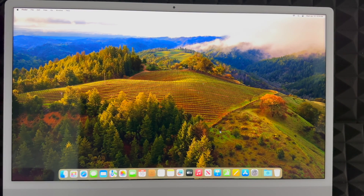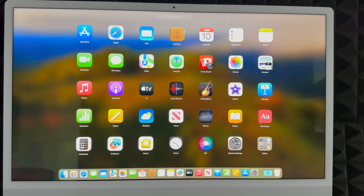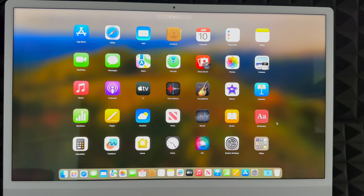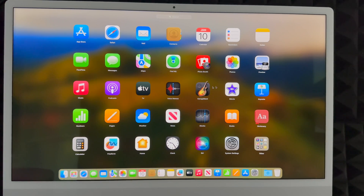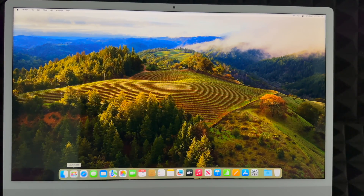We're basically done with the whole setup. The default apps will be in the Dock at the bottom. Let me show you what's included: you get iMovie — which is very similar to Final Cut Pro — GarageBand, Apple TV, Pages (like Microsoft Word), Numbers (like Excel), and Keynote (like PowerPoint). You don't get Microsoft Word or Final Cut Pro included, but these Apple alternatives cover the main use cases. To access all your apps, go into Launchpad.